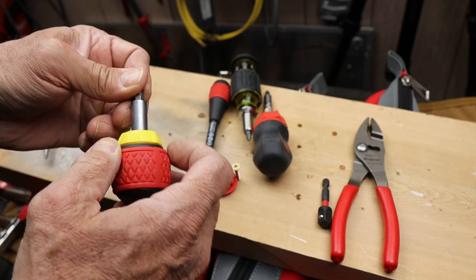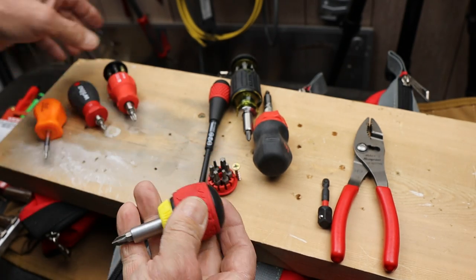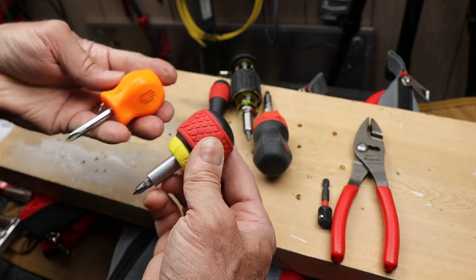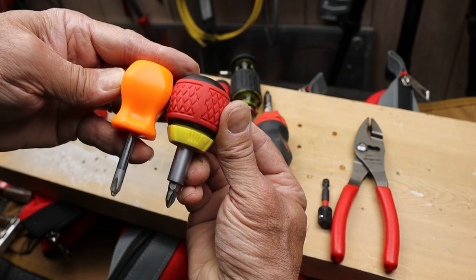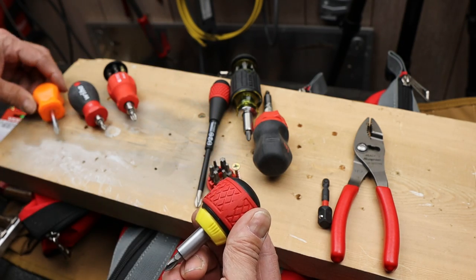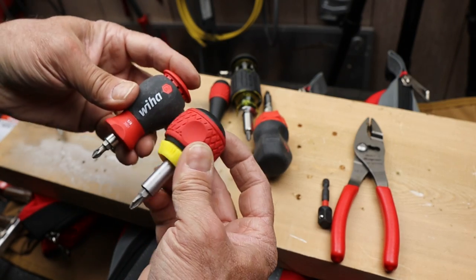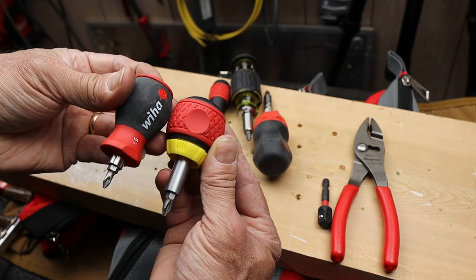Same exact ratcheting mechanism, obviously. Real solid and nice and easy to manipulate while you're using it. Very short — you can see how it compares to the Snap-on. This is a full ratcheting stubby screwdriver, and it's the same size, maybe even just a hair shorter than the Snap-on's standard stubby screwdriver. It's just a hair longer than the Weeha.